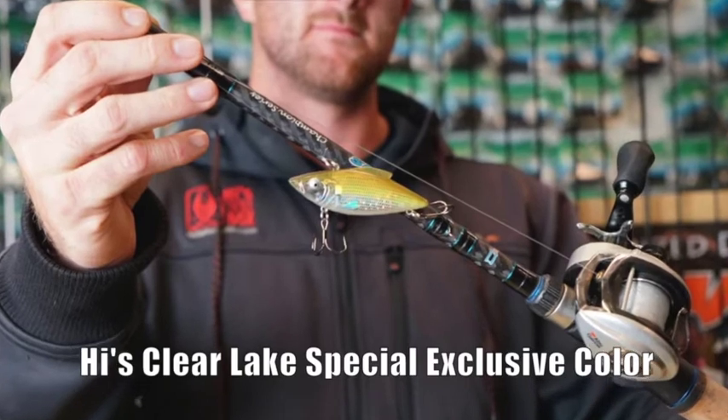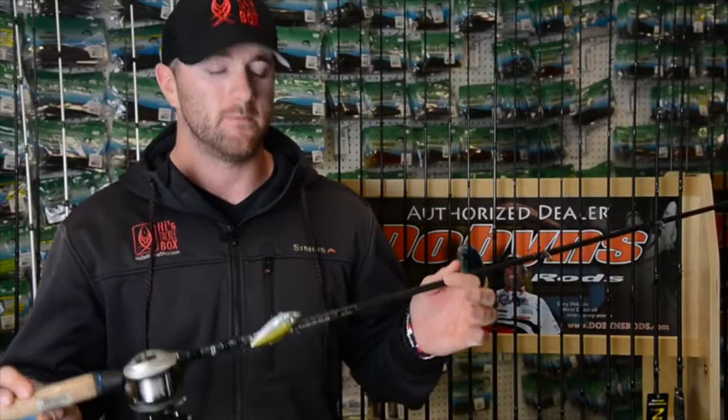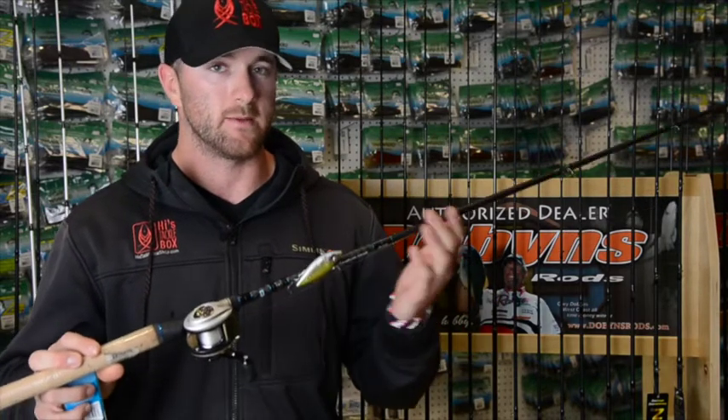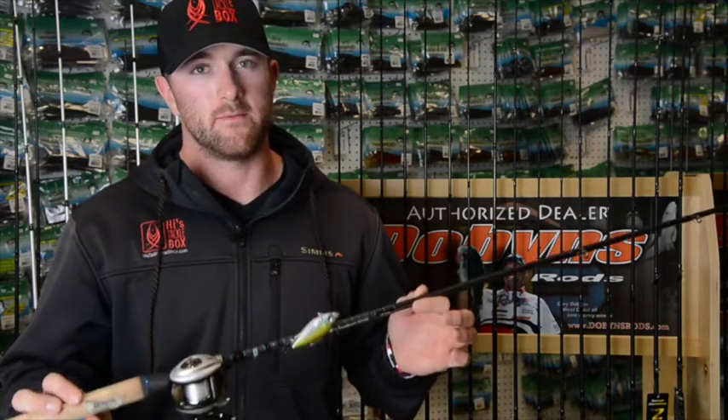The rod I'm using is a Dobbins 805 Randy McAbee Special. It's a cranking rod, 8 foot, very parabolic bend, so you can handle the bigger fish on these baits. The fish have a lot of leverage on these baits and they're very easy to throw off, so you need that extra leverage.